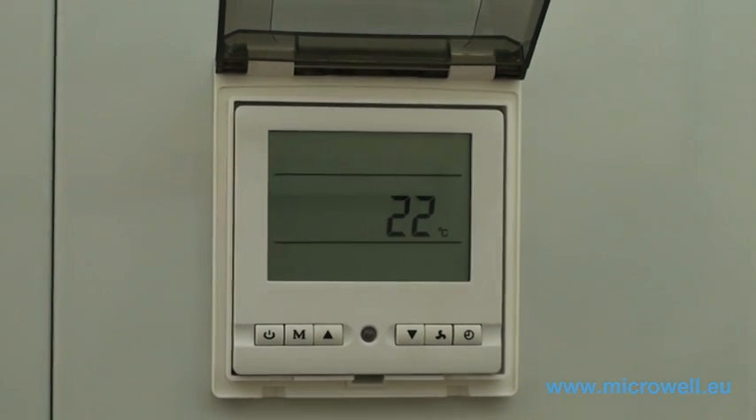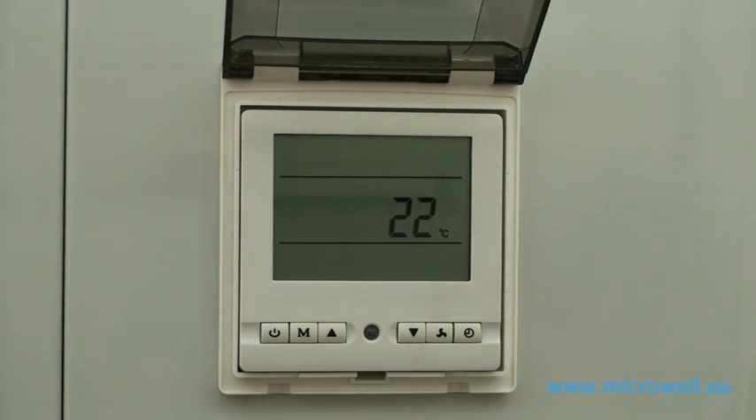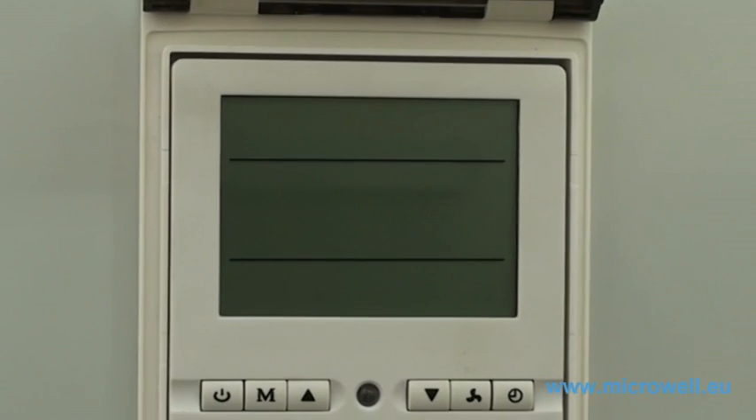This temperature indicates the current water temperature in your swimming pool. By unplugging the heat pump from the main electrical power supply, you turn your heat pump off. The display will be blank.